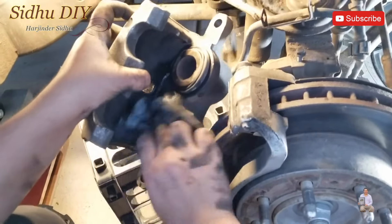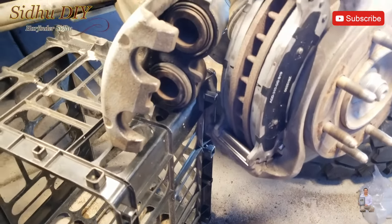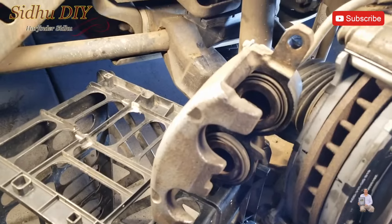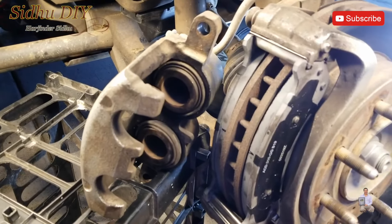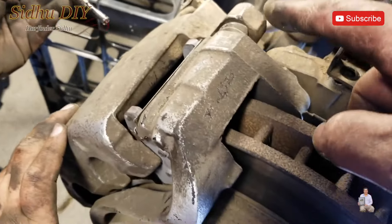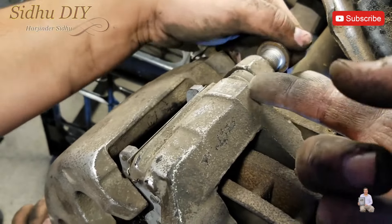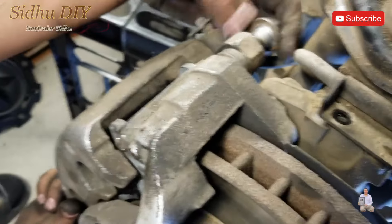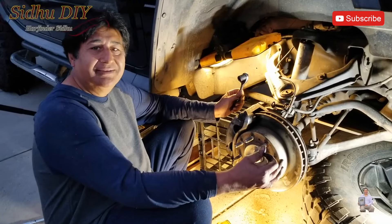Before putting the new brake pads, apply the grease on the back. Then put the brake pads in. The caliper is pushed back and now we put the brake caliper back on top. Watch out for the boot — make sure it doesn't get pressed in. Just wiggle it and the bolt will go in.